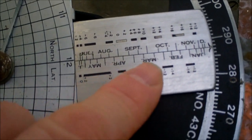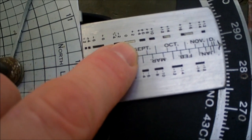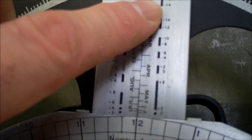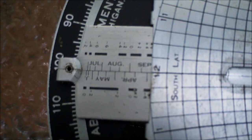This is the date bar and you can see the different months on it. The months are divided up into thirds — so that's the beginning of September, that's about the 10th, that's the 20th, and that's the end of September, beginning of October. Running up and down the side here are the approximate values for the equation of time. I'm going to set this for approximately September 19th. You can use both ends of the date bar — they're the same.